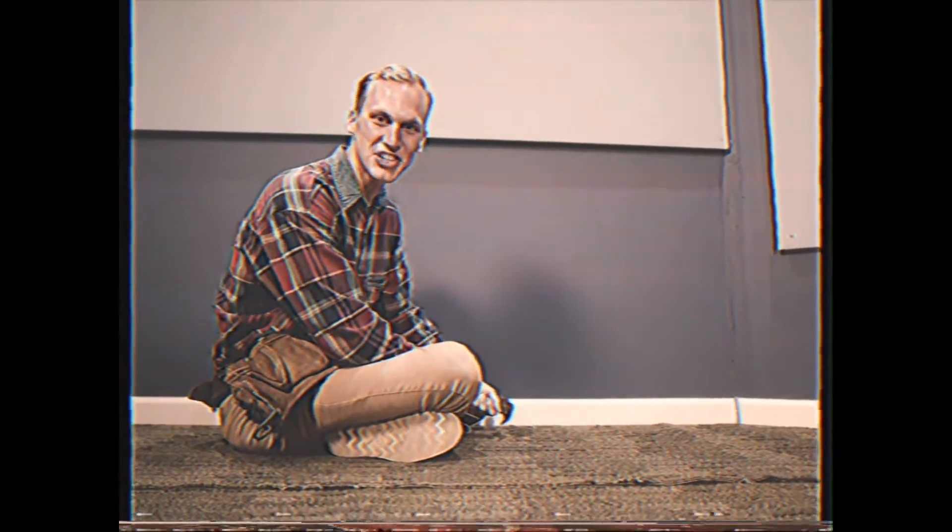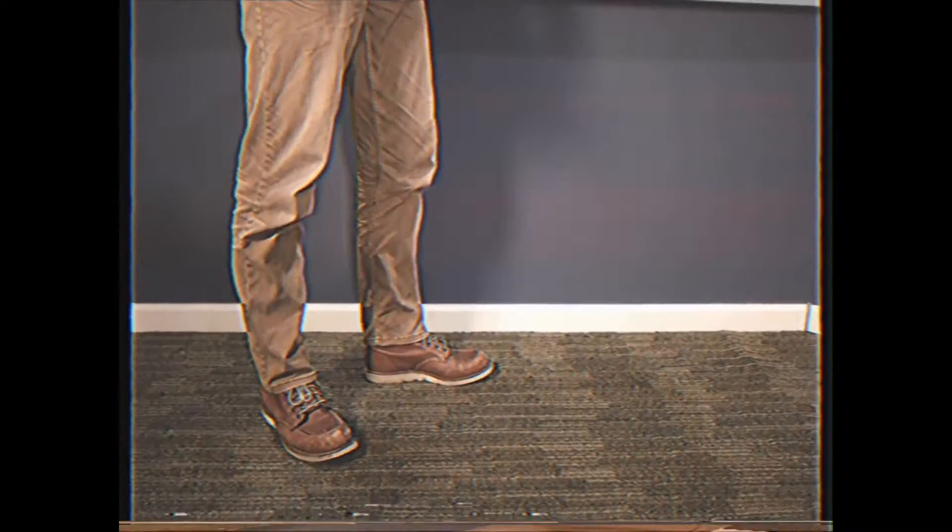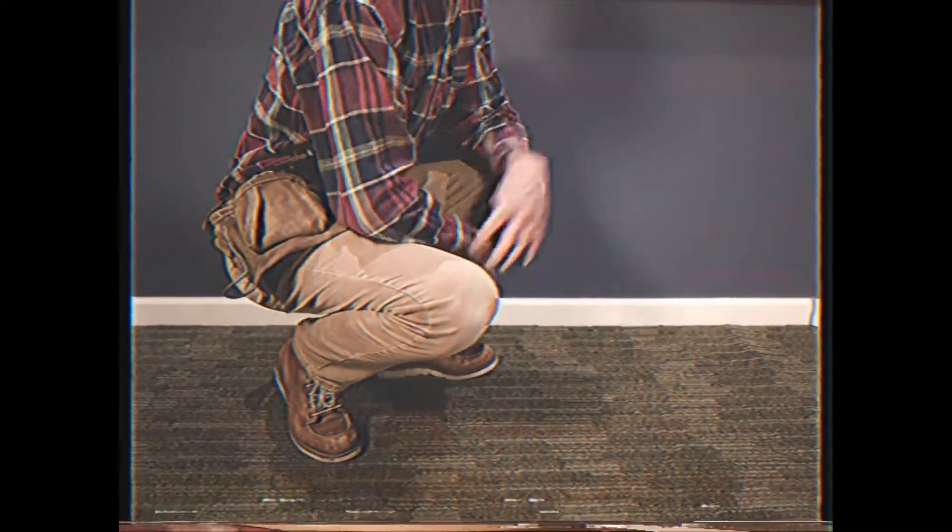Hey there, friend! My name is Tim and this is Renovation Nation. What's the first thing people notice when they walk into your home? Well, probably the thing they're walking on — the floor. Today we're going to carpet diem. That means seize the carpet.